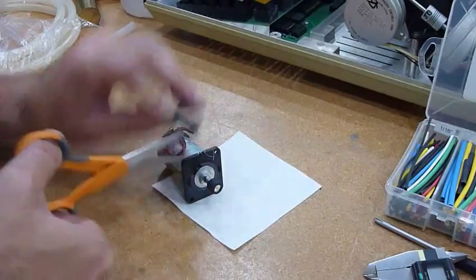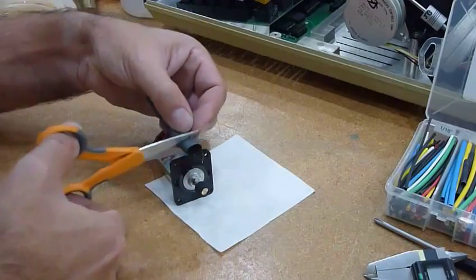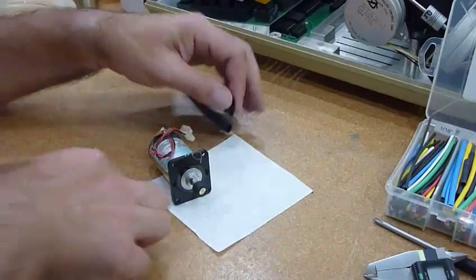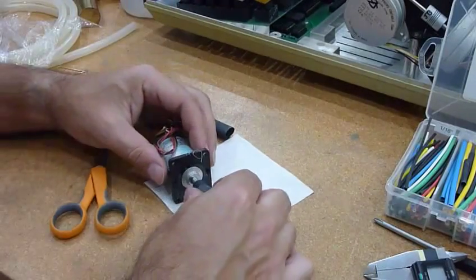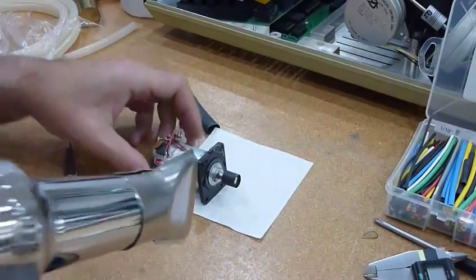Let's do another one at about the same size. Probably should measure it, but eyeballing it is not too bad. Let's just experiment.